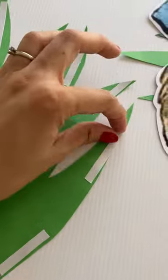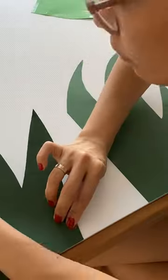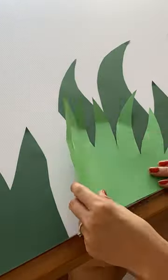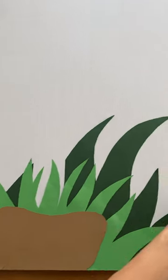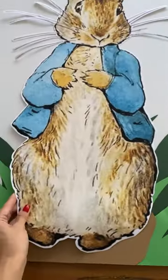I used double-sided tape to stick the picture and the grass together. I wasn't able to record how I drew the grass, but it's pretty easy — I just drew it on colored paper using two shades of green to give it some depth.